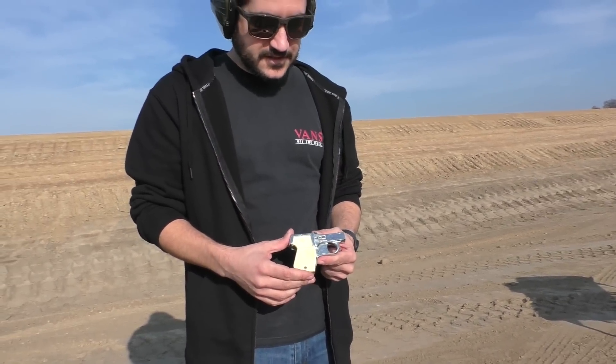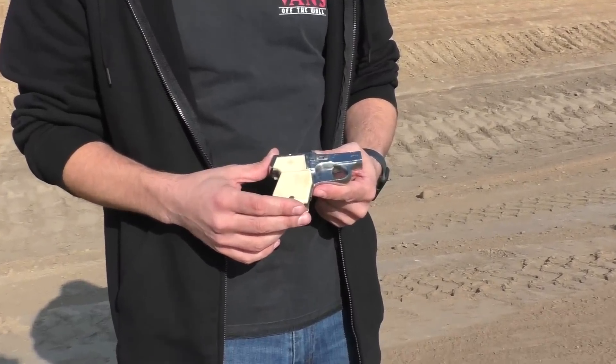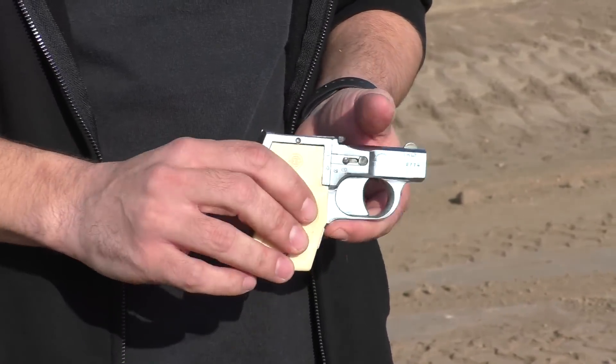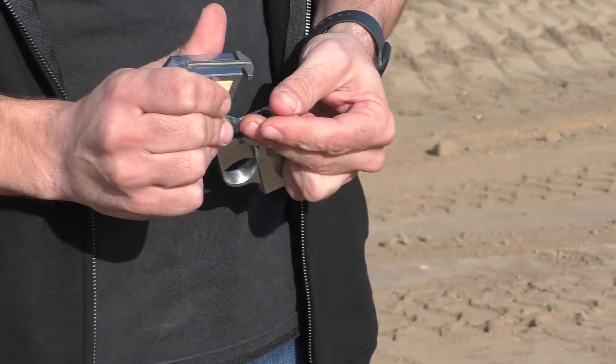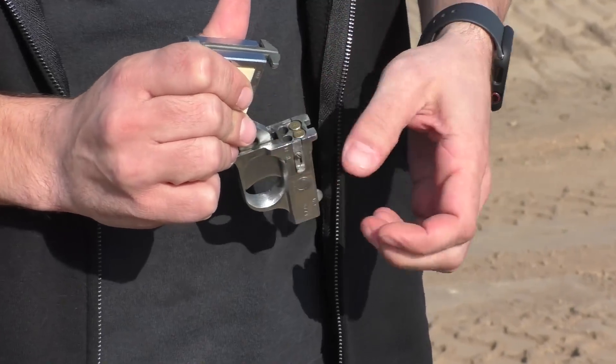Our first gun is this little Italian .22, an EIG. It loads four .22s in this little chamber right here. I drop one — just like that.